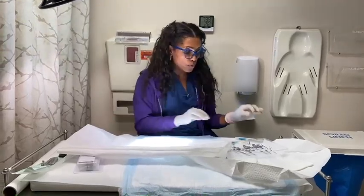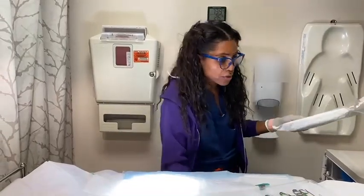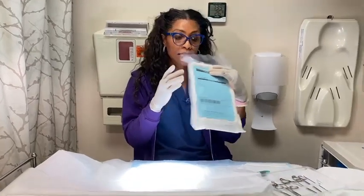Baby is in the room, we do lidocaine to numb the baby, and once baby is numb, we allow the numbing to work — three to five minutes. So my baby is numb and is then placed on the table. Here are sterile gloves — I just have these for demonstration — and then we use a circumcision kit. Everything you need to do the circumcision is in the kit.